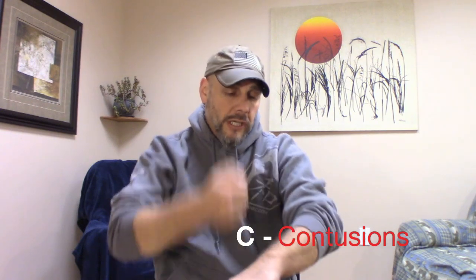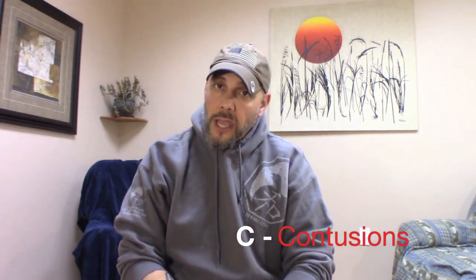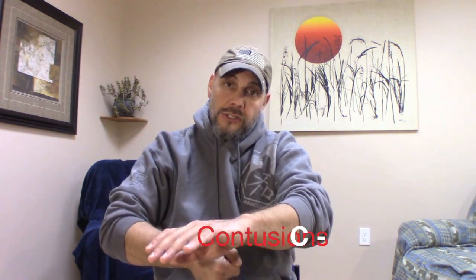So we have deformities — like a broken bone. Here's the motion for deformities. Next, we have contusions — like bruising. You're going to make a fist and just kind of drop it on your arm. Don't be a knucklehead and hit yourself too hard. So contusions.